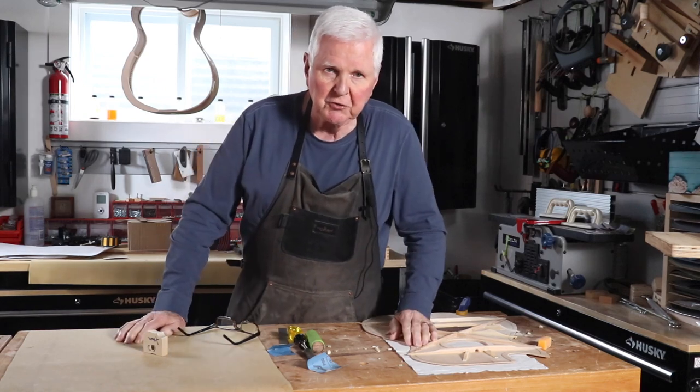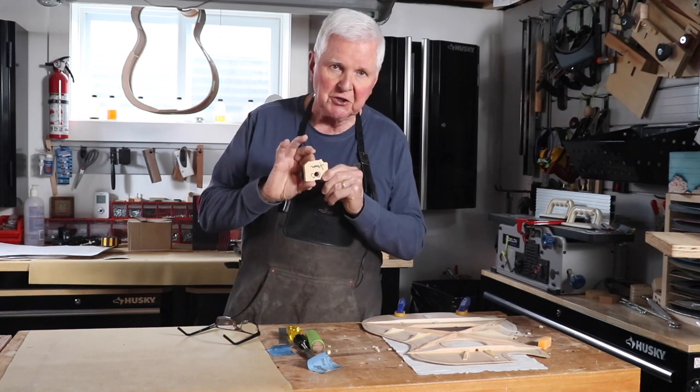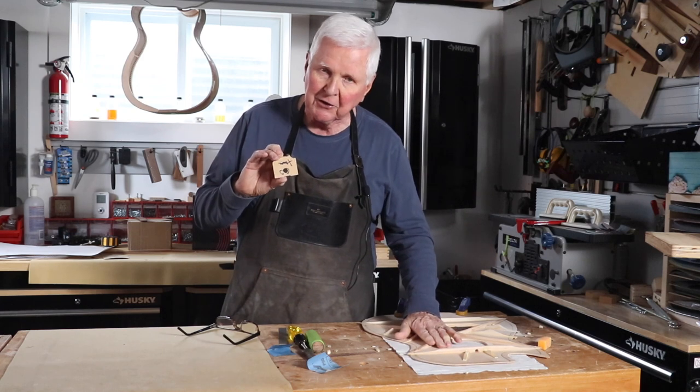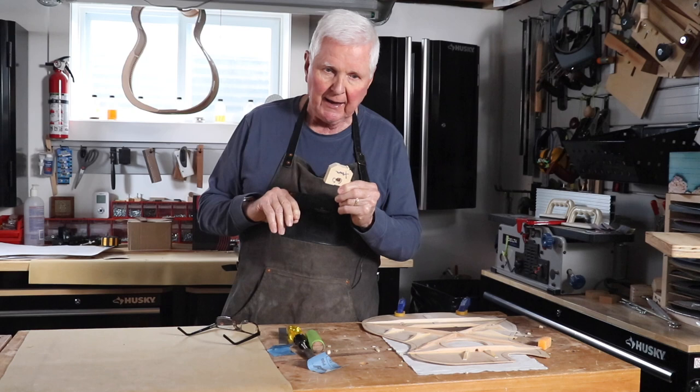Hi everyone, I'm Monty. Thank you for joining me, I'm pleased you're here. Today what we're going to do is look at this jig. It's a simple little jig, but it's an important jig because it helps us fit this top accurately to the side of the guitar. And I'm going to show you that in detail.